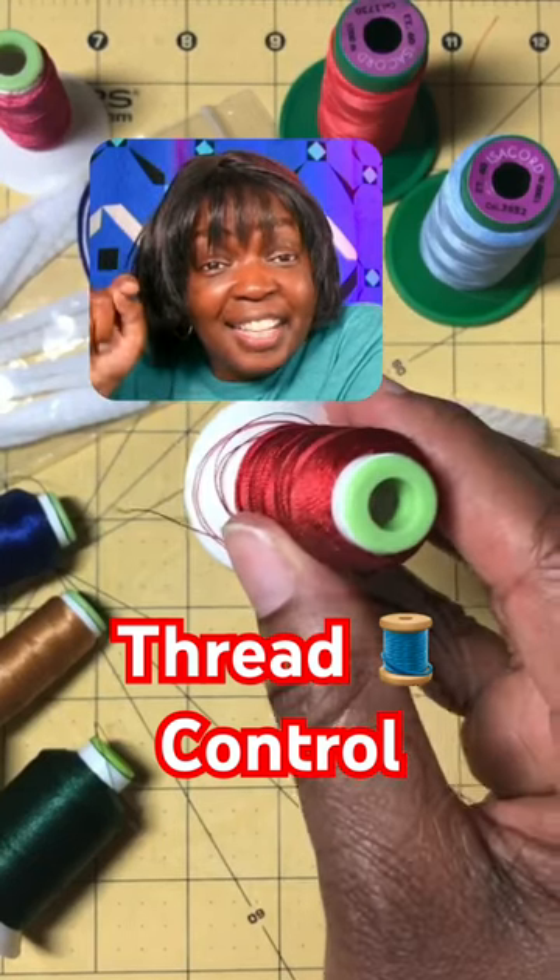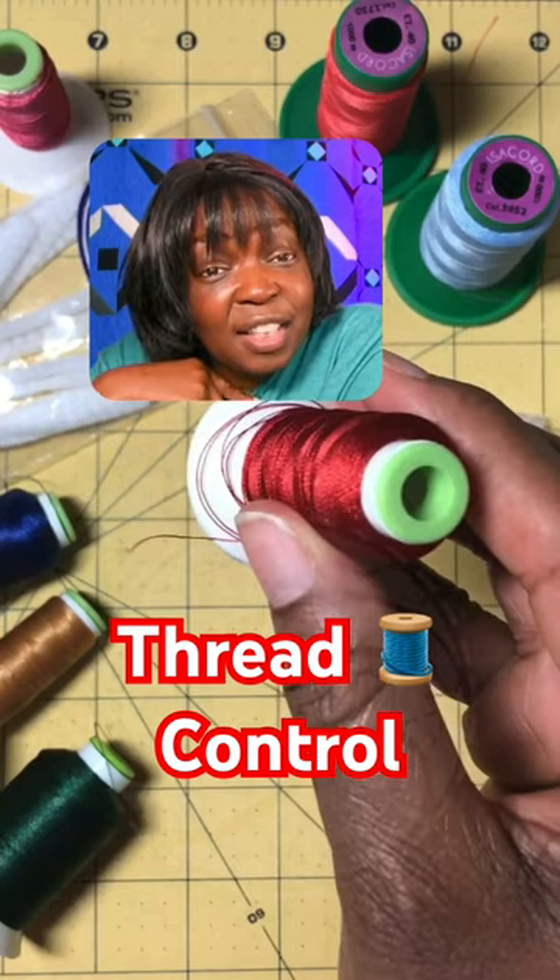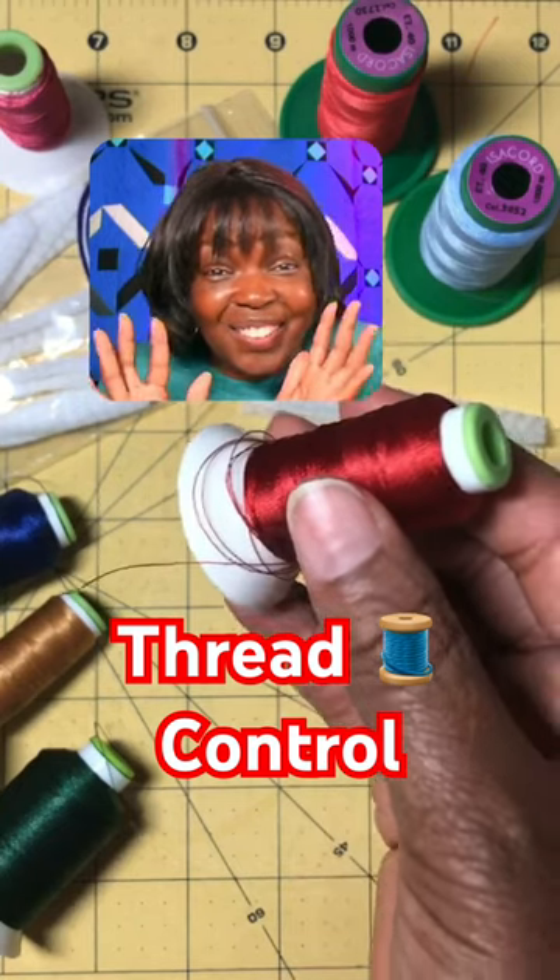I'm so glad I found this tip. You see this? This is thread that's unraveling too quickly. I found a solution!